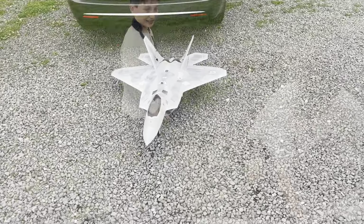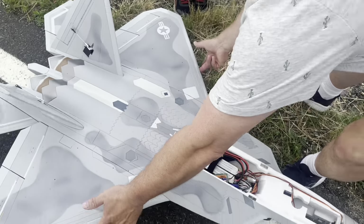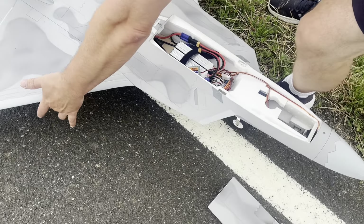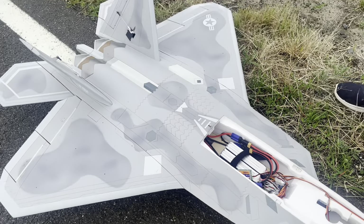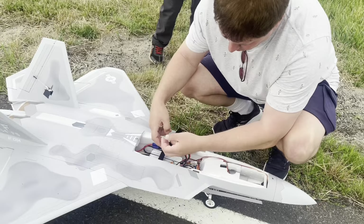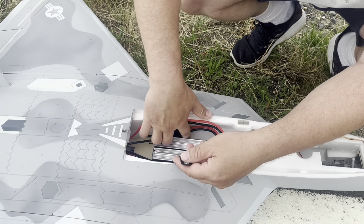Here's the CG — I measured it, it's 150mm from each side and it's pretty good. That's perfect, it's great. Put the gears down. What battery are you using? This is the 3300, two of us in series.